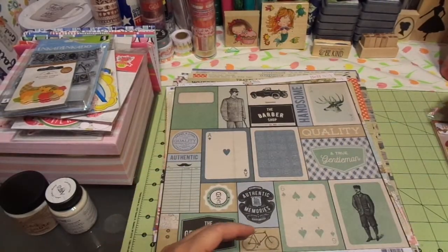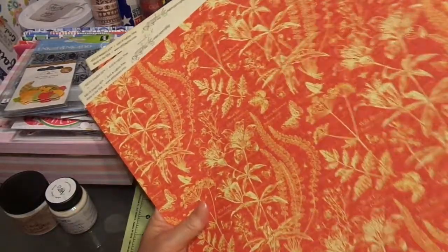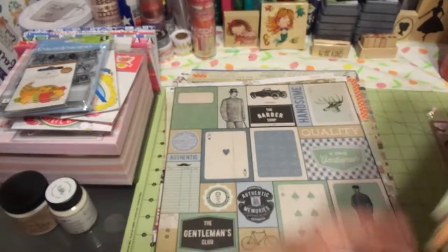Alright guys, that is it! This is an amazing haul from a local scrapbook mom and pop shop. I would just really encourage y'all that if you have these local shops, support them.